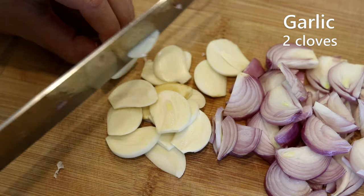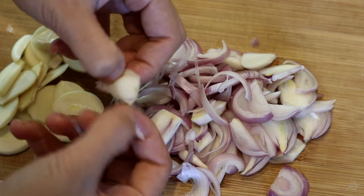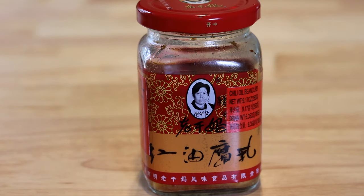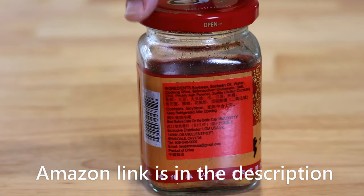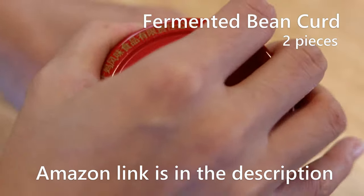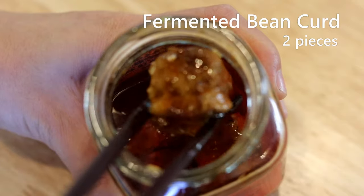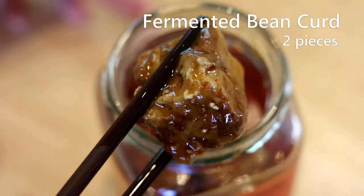Peel the garlic and slice it into thin pieces as well. Quickly loosen up the shallots so they can be cooked evenly. Next, let's talk about the key ingredient in this recipe: Chinese bean curd, made from fermented tofu, also known as Chinese cheese.